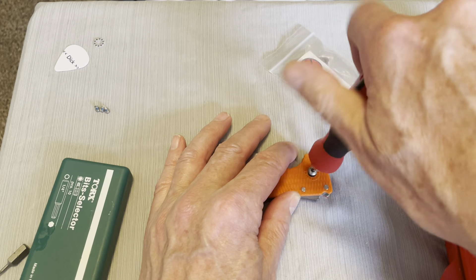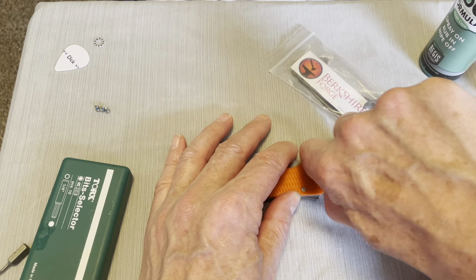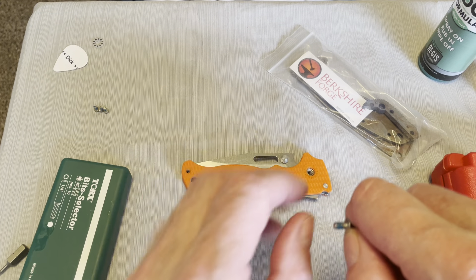Captured pivot — very nice. It has blue Loctite on it as well.